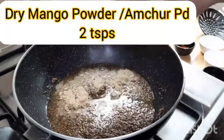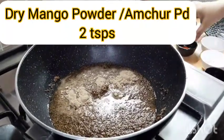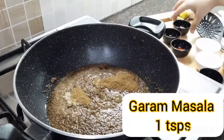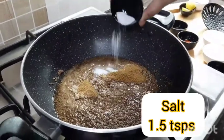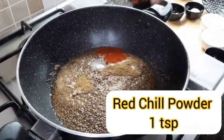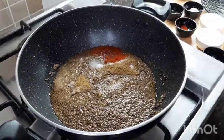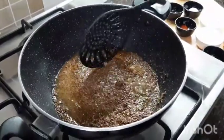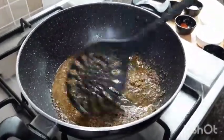Now add dry mango powder or amchur, garam masala, salt, and red chili powder. Sauté again until the amchur powder gets cooked and gives a dark color to the oil.